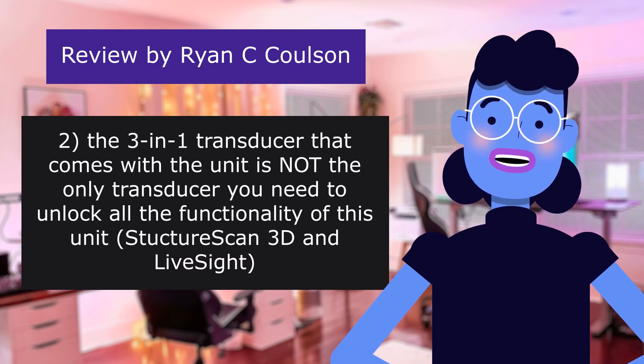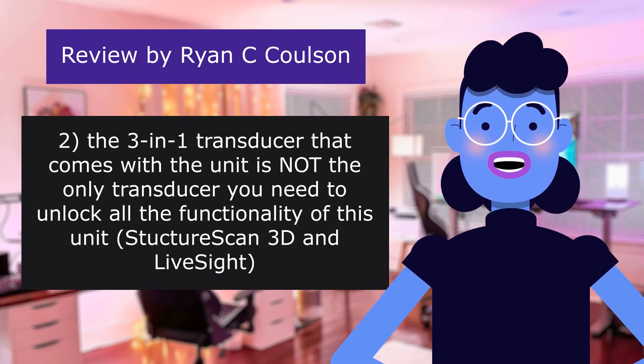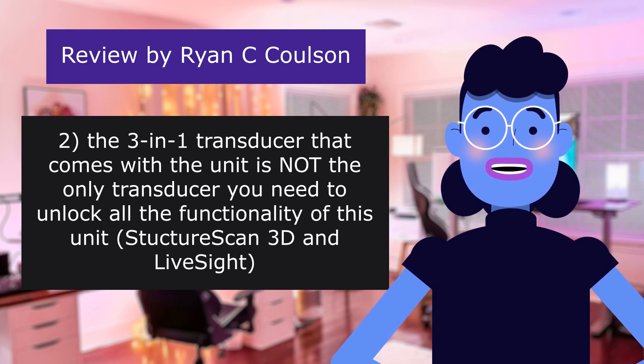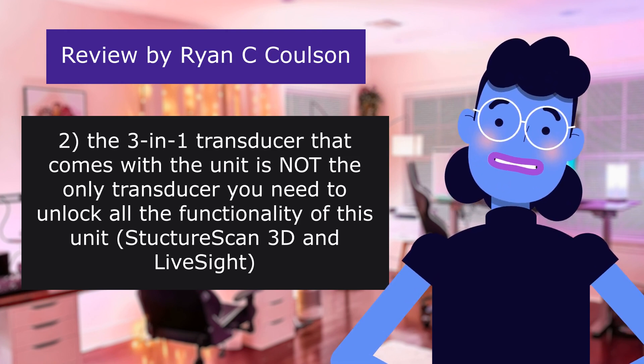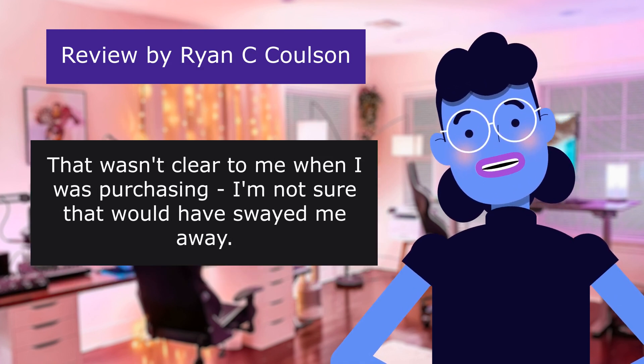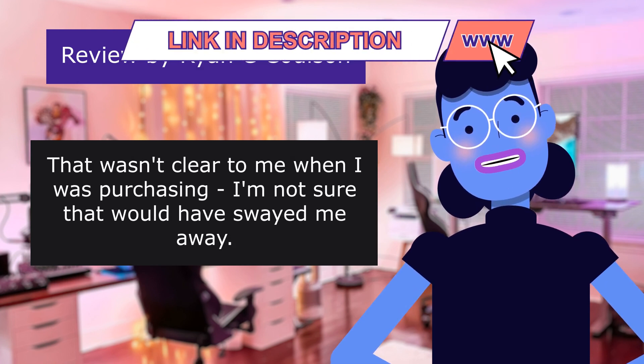Two: the 3-in-1 transducer that comes with the unit is not the only transducer you need to unlock all the functionality of this unit — StructureScan 3D and LiveSight — that wasn't clear to me when I was purchasing. I'm not sure that would have swayed me away.